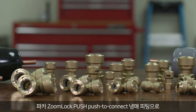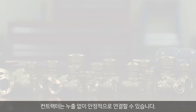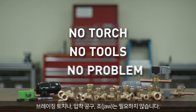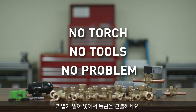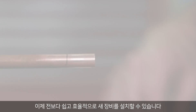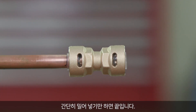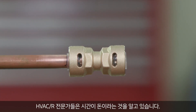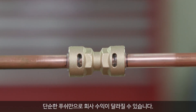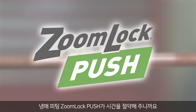Parker's ZoomLock Push Push to Connect Refrigerant Fittings allow contractors to make secure, leak-free connections. No brazing torch needed. No press tools or jaws are necessary. Connect copper with a simple push. Installing new equipment has gotten easier and more efficient — in seconds, connect the refrigerant piping with a simple push. HVACR professionals know that time is money. With a simple push, you can impact your company's bottom line by saving time with ZoomLock Push Push to Connect Refrigerant Fittings.